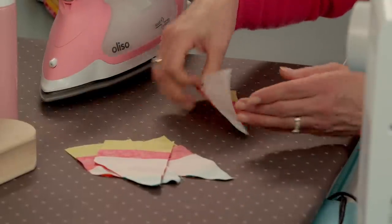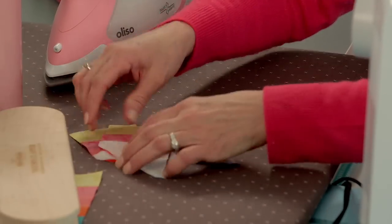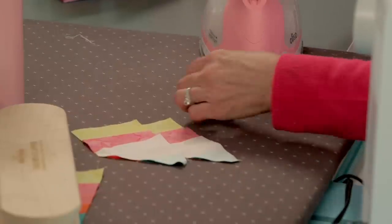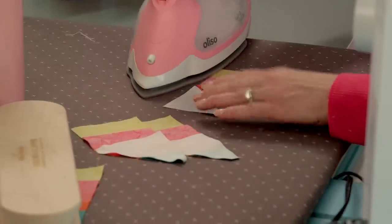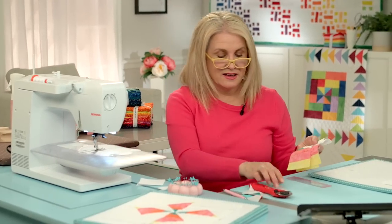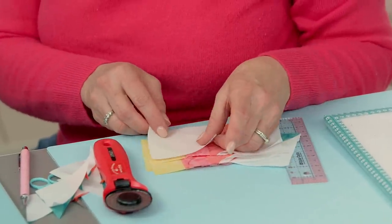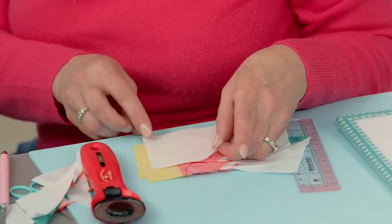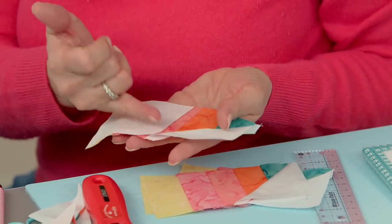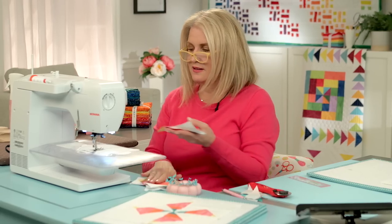Let's go press these open. Just want to complete that rectangle — I'm going to let that cool underneath my clapper. Now if you've already marked your squares you just put that on the top — that's going to be our sew line. Let's finish these units up.